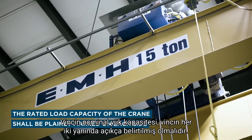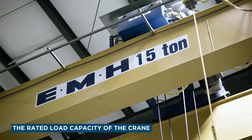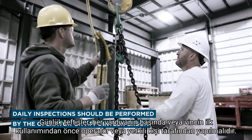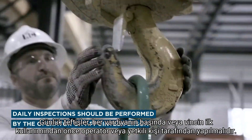The rated load capacity of the crane shall be plainly marked on each side of the crane. Daily inspection should be performed at the beginning of each shift or before initial use of the crane by the operator or appointed person.